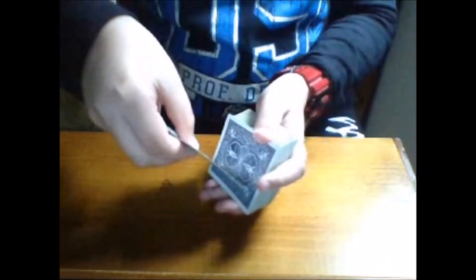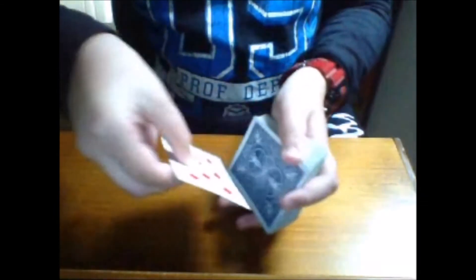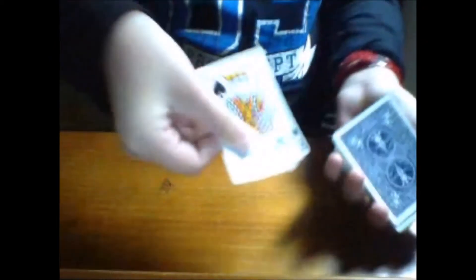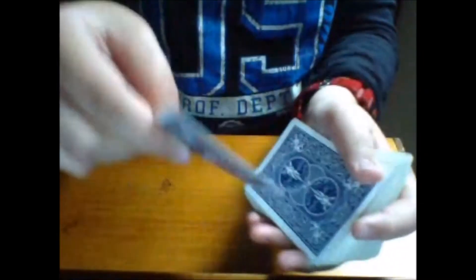Then what you want to do is just throw it up — flap, flap. Then on the second time you want to push this card up a little bit and flap, and you show that the card has gone. Hang it up — flap — push the card up a little bit — flap — and it changes. Work on that and you'll be fine.